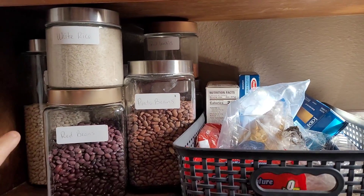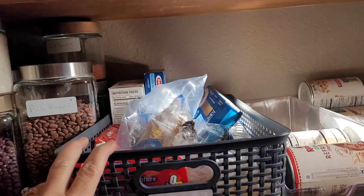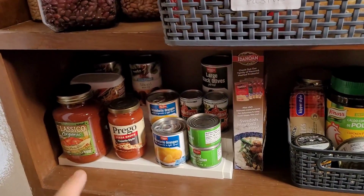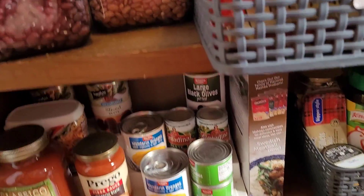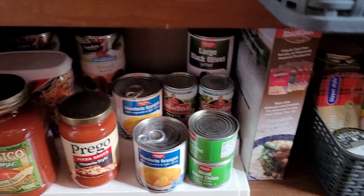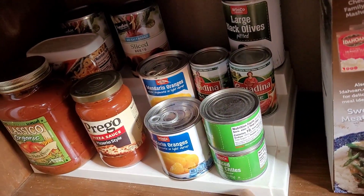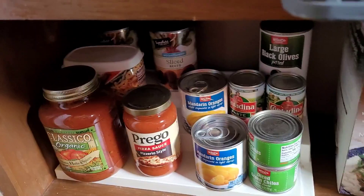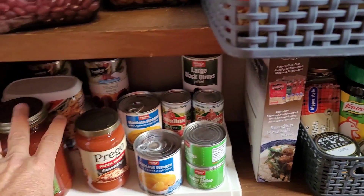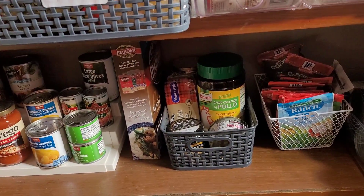And the next shelf down, we have the dried beans and rice, lentils, all of that. I've got some pasta, refried beans. This is really handy - I don't know if any of you guys have one of these, but it is really handy. It's just kind of this three-step thing, and it's perfect for all those weird little cans where nothing stacks. Then you can see everything because it's stepped up and you can see behind and whatever.